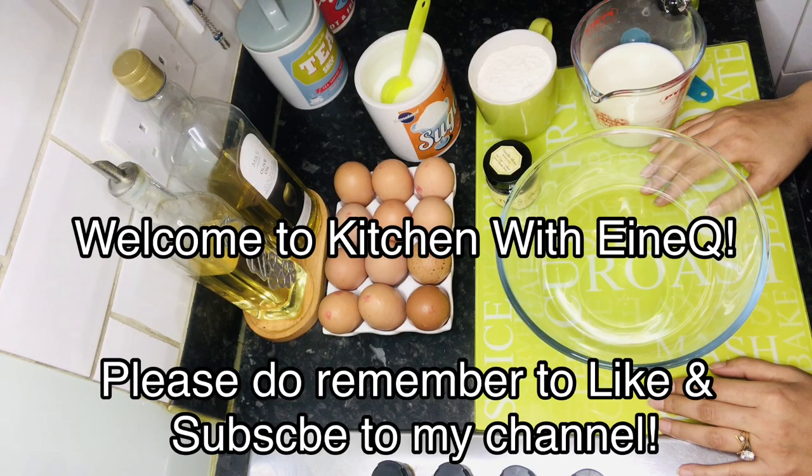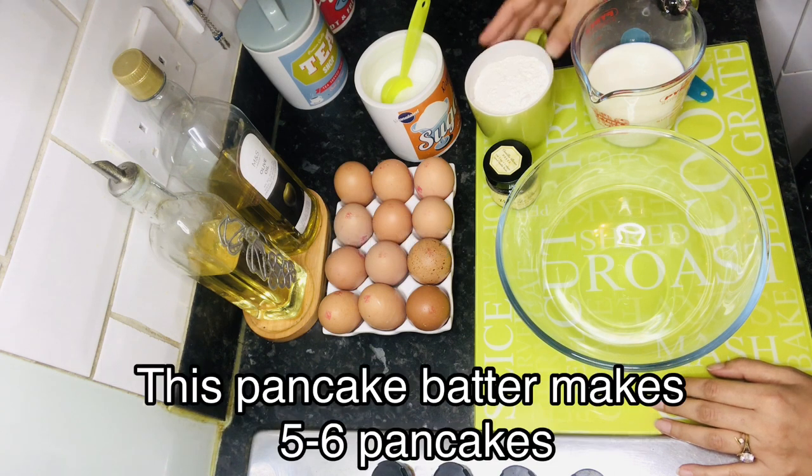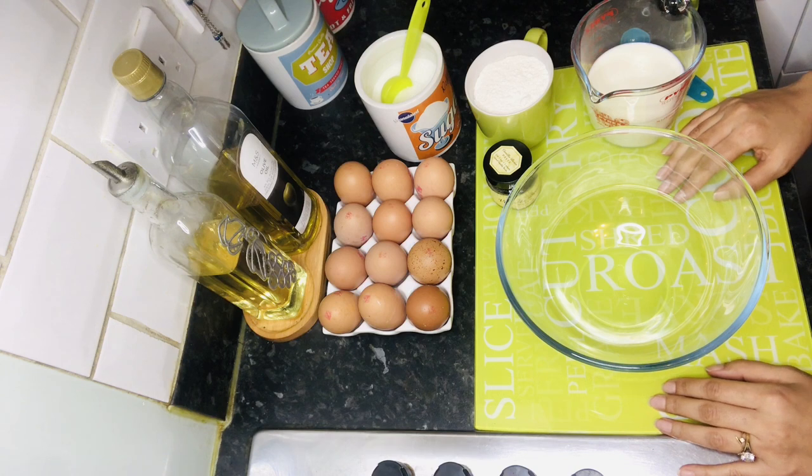Hello and welcome to Kitchen with Anyq. Today we will make easy and fluffy homemade pancakes. You can also make blueberry, banana, or strawberry pancakes — any way you like.